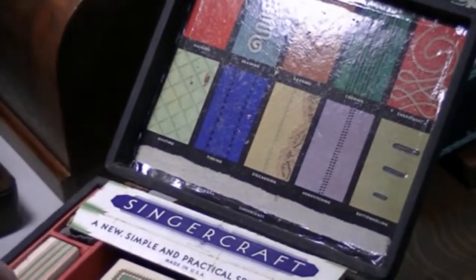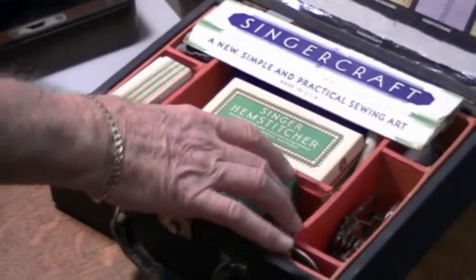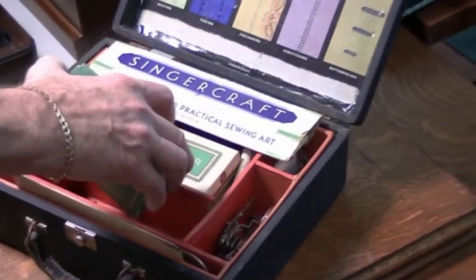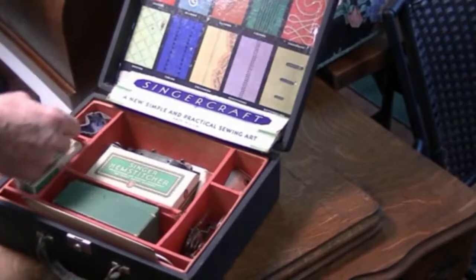Inside the box they had all the attachments: the zig zaggers, the hem stitchers, all the standard accessory feet, and the Singer craft pieces.